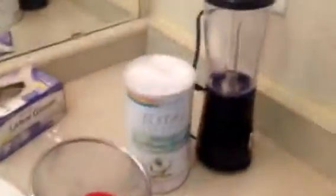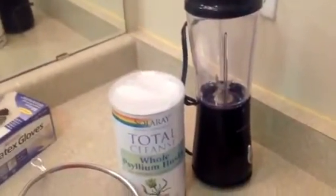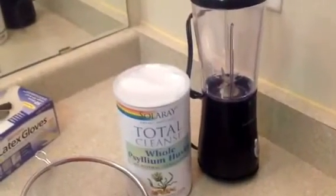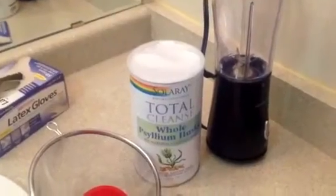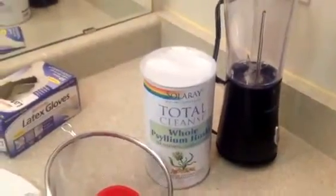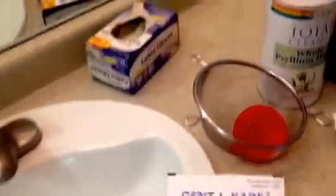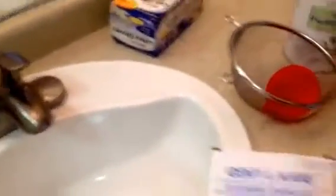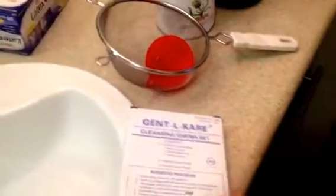I poured about 100 to 200 milliliters of that into the blender as well and mixed it up. After that, you want to strain it — I've got a strainer here — and then funnel that into the enema bag. Once you funnel in most of it, make sure you still have the clamp on the enema bag sealed.